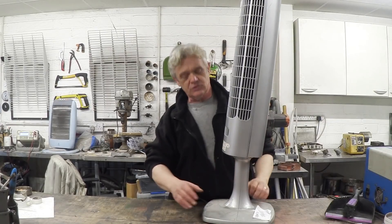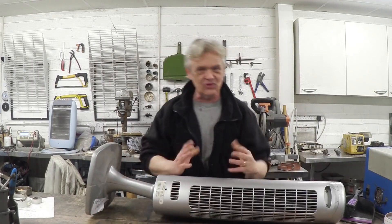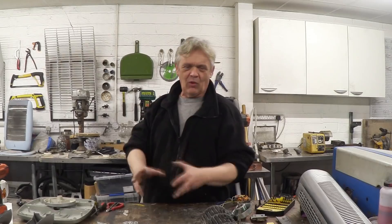The approach to this is always the same: you basically undo every screw, give it a tug to see where the plastic will part, and if it won't quite part then it just means there's a catch in there — so you jam a screwdriver in and lever it open. It's a little bit like opening a Christmas present; you're never quite sure what you're going to get, though you know roughly what's inside.